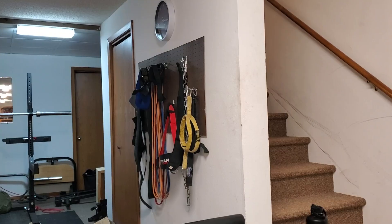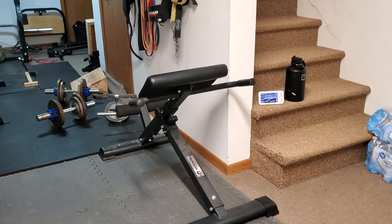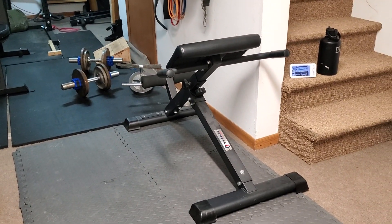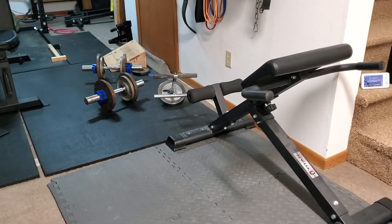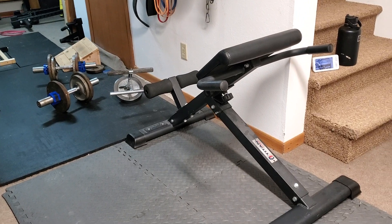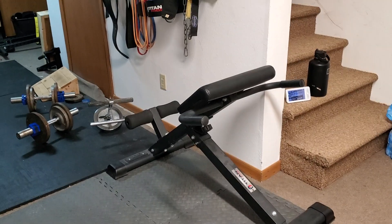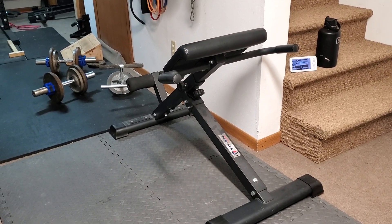Number one is a back extension bench. I do like back extensions quite a bit. This is from Titan Fitness and it doesn't take up much space — just tucked away here. I include these pretty much every other leg day or so. It's either an RDL or a back extension, and it serves as a nice variation for hinging.